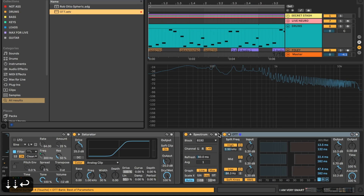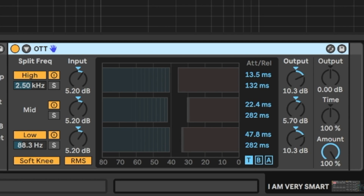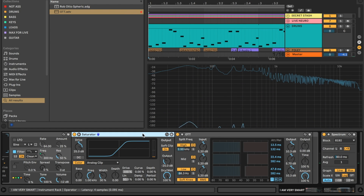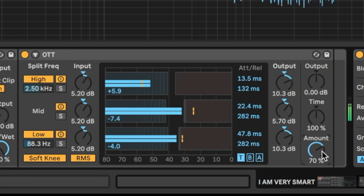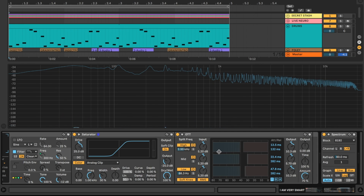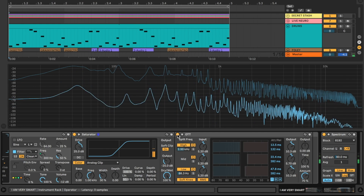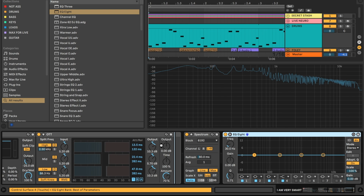Just to bring out those smoky high notes, let's add a little bit of OTT. For those who don't know, OTT is the MSG of EDM — it brings out all the delicious flavors. At 100% it's too much, so let's turn down the amount to say 70, just so we're bringing out the flavor without overdoing it. Here it is without MSG and with just a little bit.